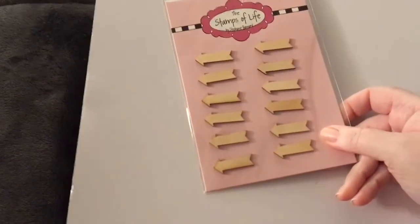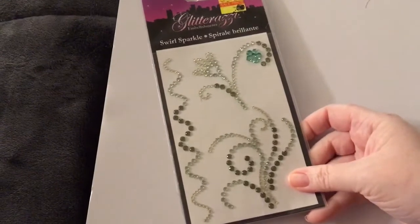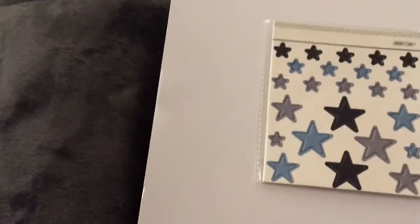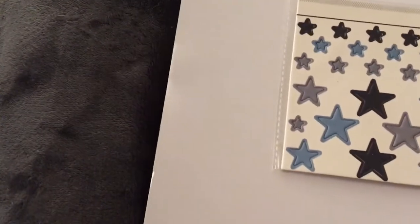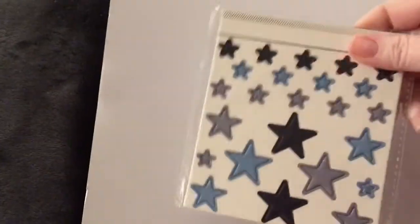Some more stickers and some epoxy stickers. This little love piece looks like fabric. Some more cards and envelopes set — there are 20 of each. Guys, I have so much! The Stamps of Life — these have sticker backs, they're wood pieces, arrows. Some more crystals in a greenish color, so pretty. Some journaling cards and postcards from Webster's Pages. We've got some Studio Calico stickers — I think there are two colors, did I already show the other color? There are two of them in here.